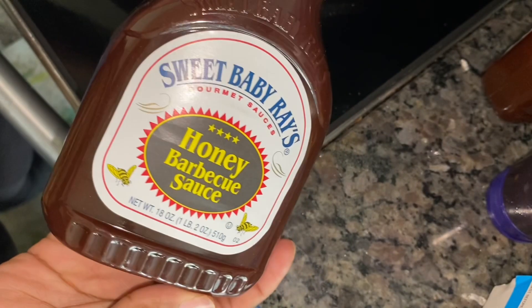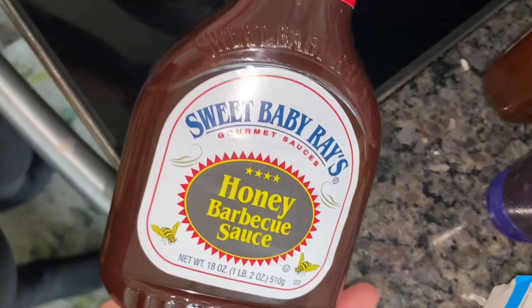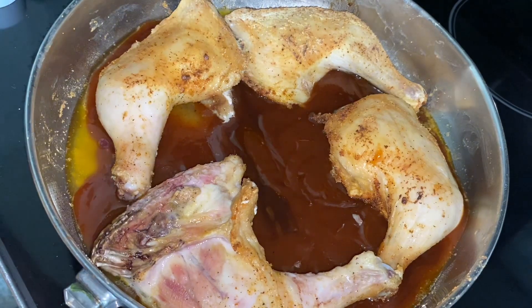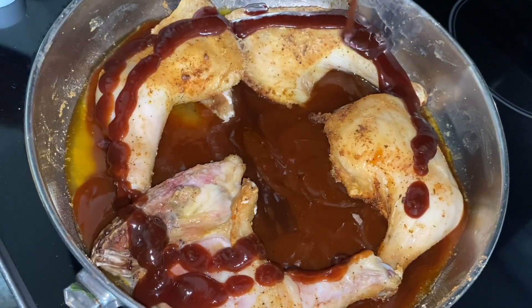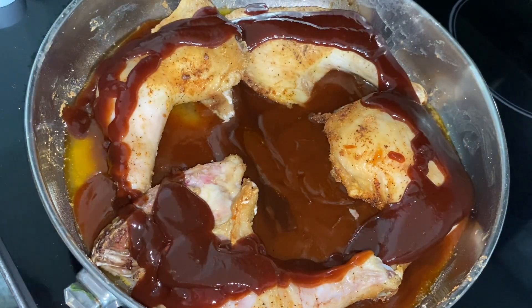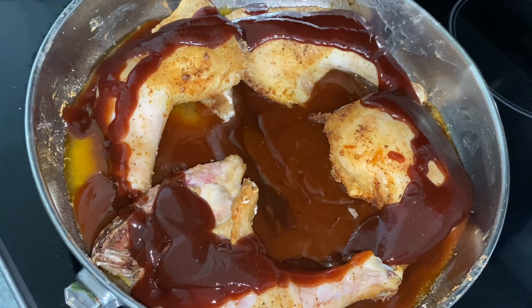Next, I'm going in with my Sweet Baby Ray's Honey Barbecue Sauce for the top part of the chicken. I know it is a little bit different from what you might have heard of, but you cannot skip any steps, I'm telling you. One type of barbecue sauce on the bottom, the other on the top — it's going to mix so well together. Trust me, I'm already tasting it.